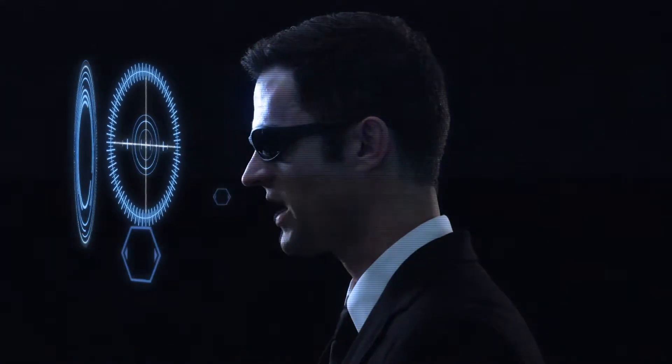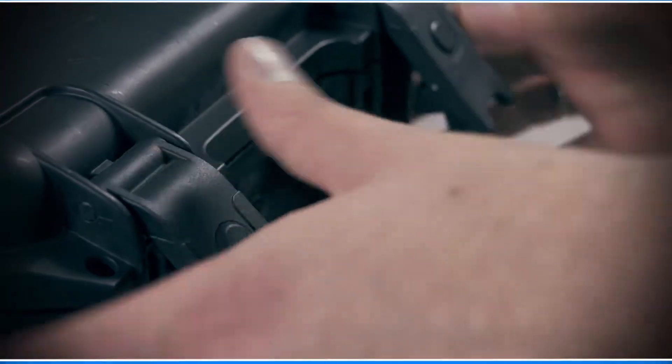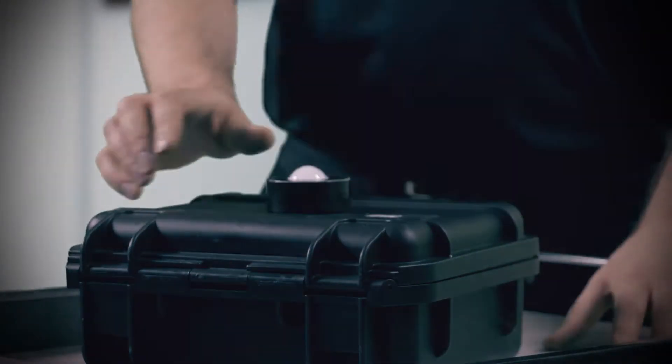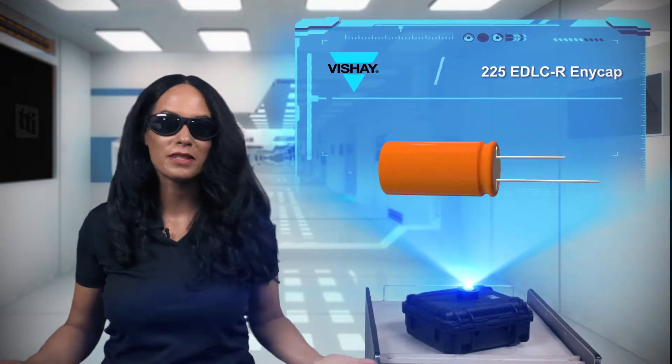Okay, what do we have today? Being dense? That's a compliment for capacitors.